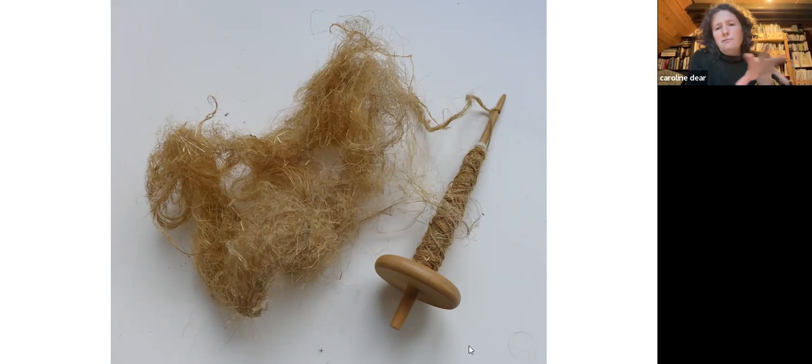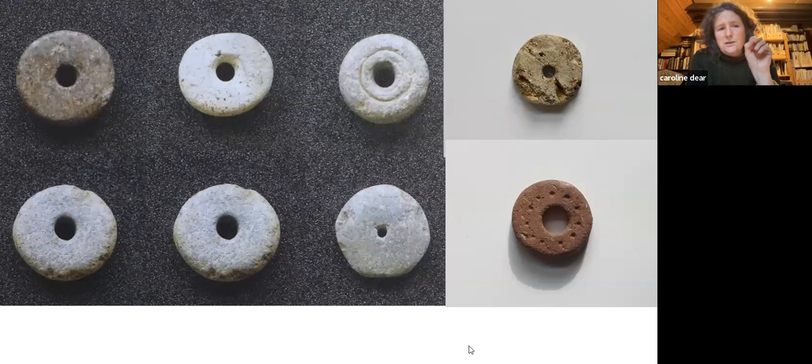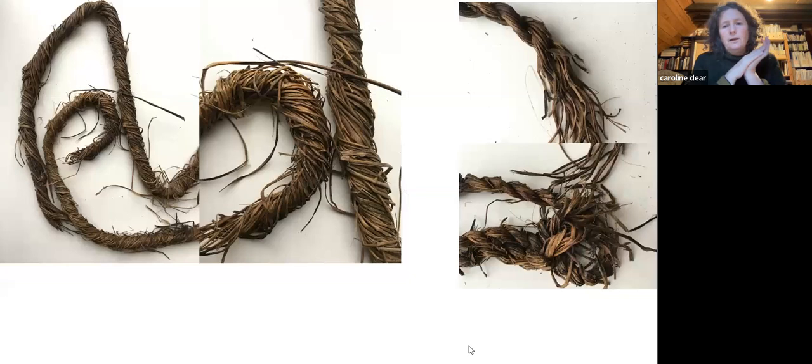Then I realised there is so much technology to understand within the simple thing of a spindle and a spindle whorl. I think people were doing this constantly, and that's how you could get really fine threads if you've got the material right and the right spindle. On the left are six spindle whorls from High Pasture Cave, the site mentioned above. On the right are two spindle whorls from the archive centre in Portree.